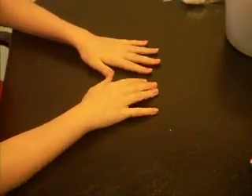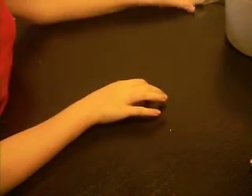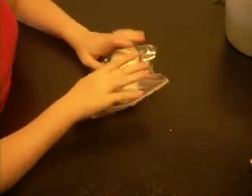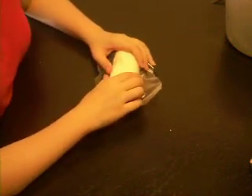Hi YouTube! Today I'm going to be talking to you about different types of clay. This type of clay that I have here is a type of air dry clay. It's called cold porcelain.